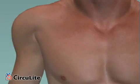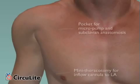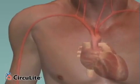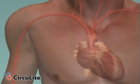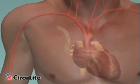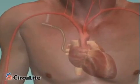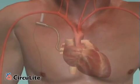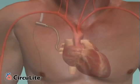The Synergy clinical trials have used a minimally invasive surgical implantation procedure that does not require a sternotomy or cardiopulmonary bypass. The size of a AA battery, the micropump is small enough to be placed in a pacemaker-like pocket and provides up to 3 liters per minute to supplement the heart's native output.